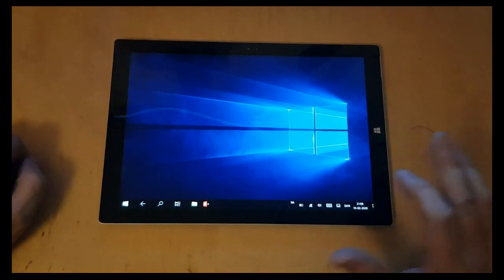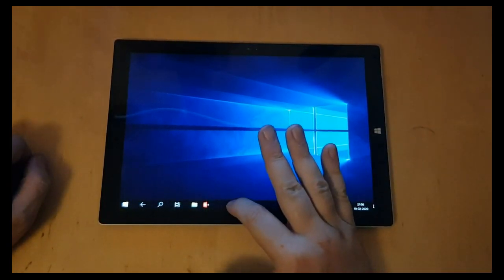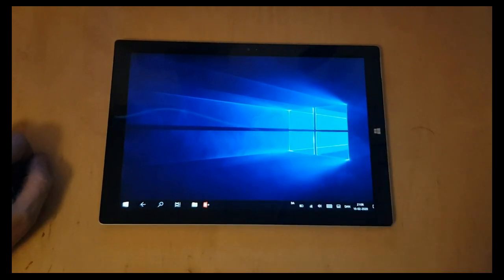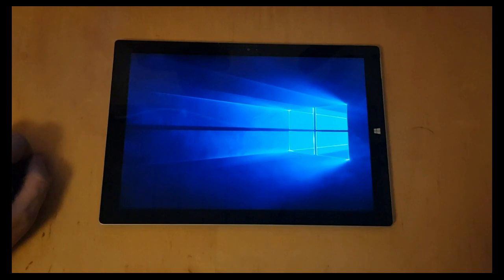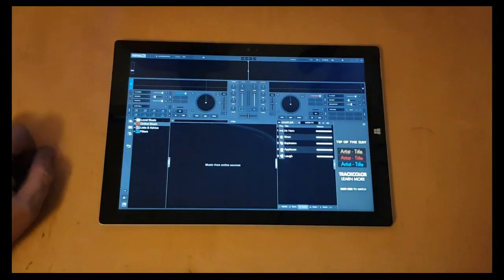And once I installed it, I also attached it to the taskbar down here, so it's always available. So now when I click it here, it simply opens and it's ready.